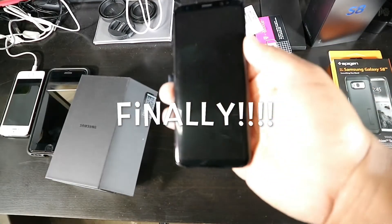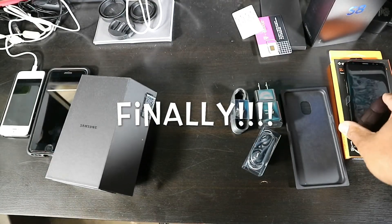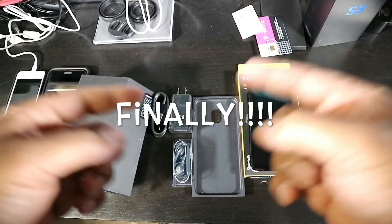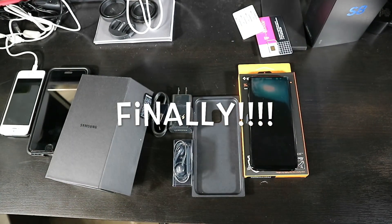Just a quick unboxing y'all. I'm gonna go ahead and get this thing suited up, set it up, and put my account information in. We'll have the review coming soon. Don't forget to like the video, comment, and subscribe. It's your boy Big Homie Tech — I'm out, peace.